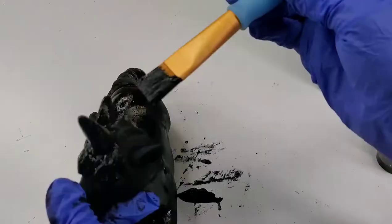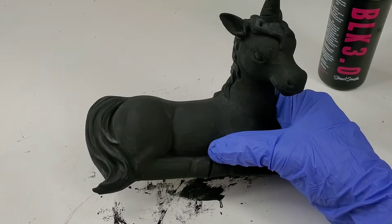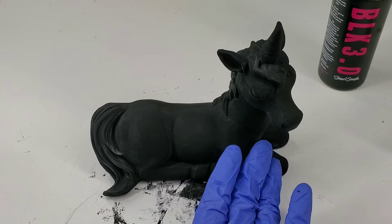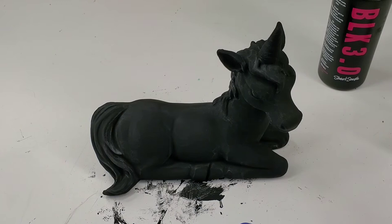Two hours later — our unicorn is dry. We've got a nice void-like black happening, but we also have a couple of white streaks in the corners. I think that's because while I was painting some areas, I might have gone over others while it was not fully dry yet, because we have to wait at least two hours in between. But that's alright. We're going to do at least two more coats and we're going to see just how black this blackest black will be.